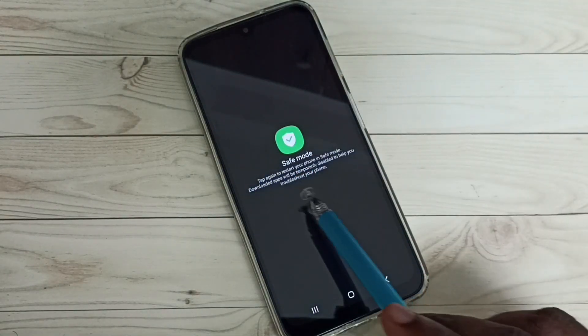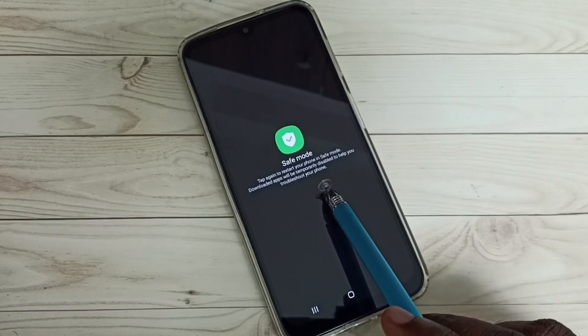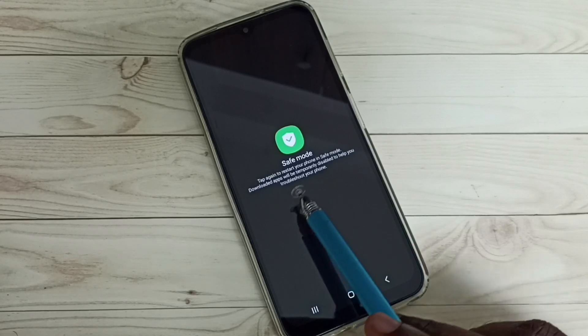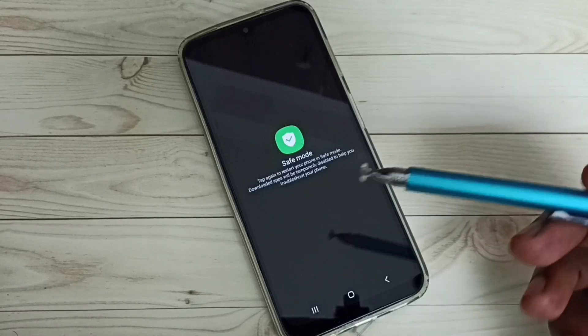Now we can see safe mode. Tap again to restart your phone in safe mode. If you tap again here, the phone will restart and enter into safe mode.